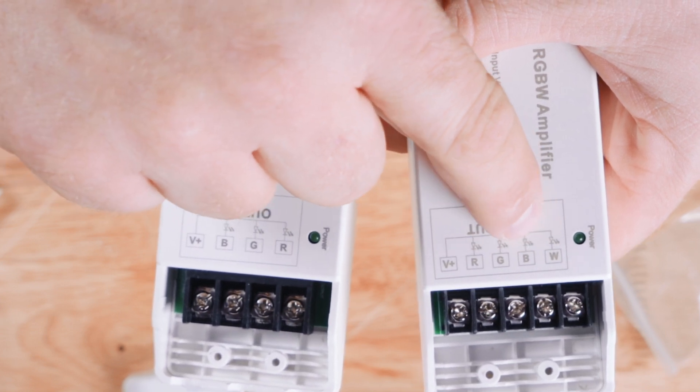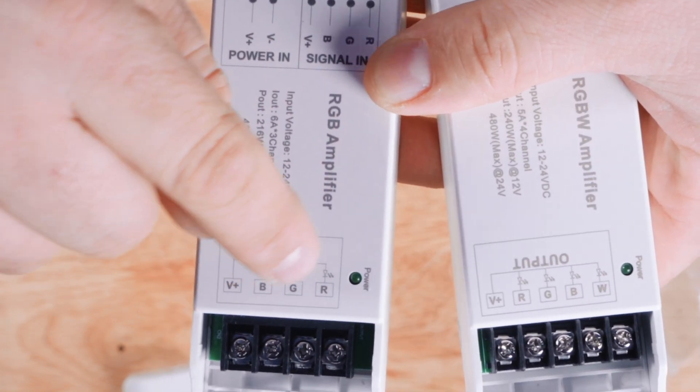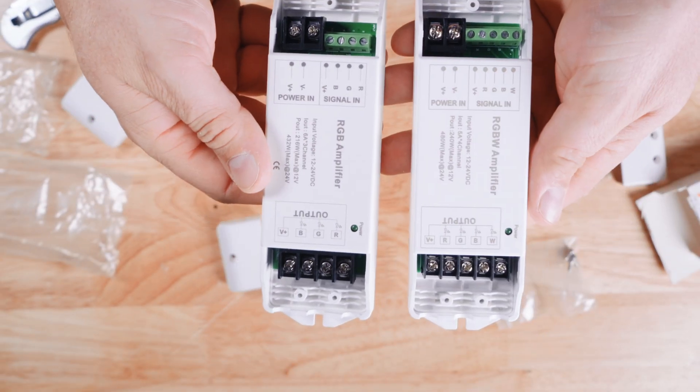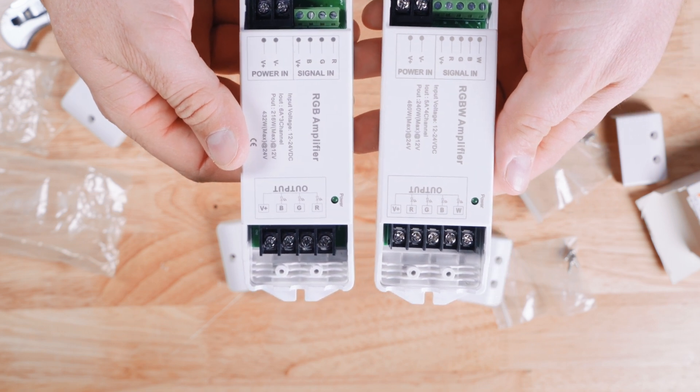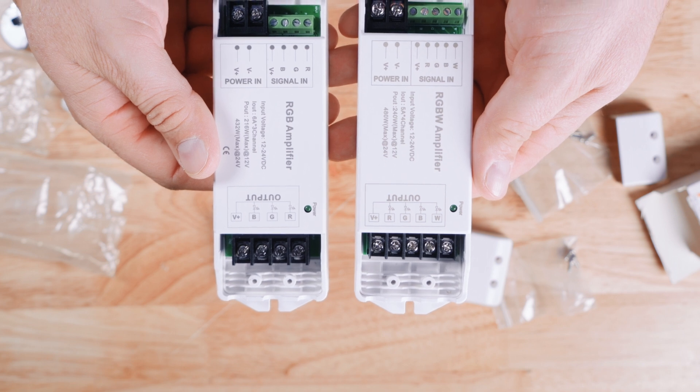Then we have each additional channel: red, green, blue, white. On the RGBW unit, note that the channels are in a slightly different order — blue, green, red. That is just a quick rundown on the terminals and the unboxing of the RGBW and the RGB amplifier.